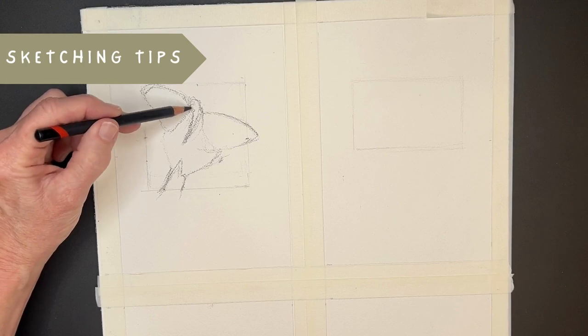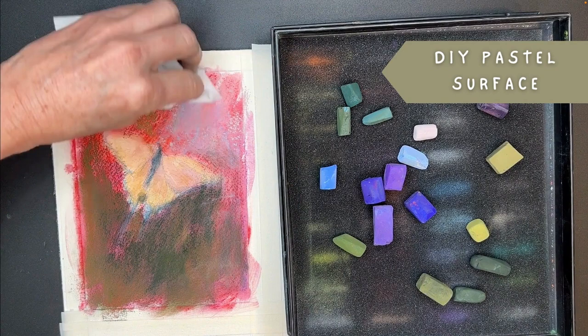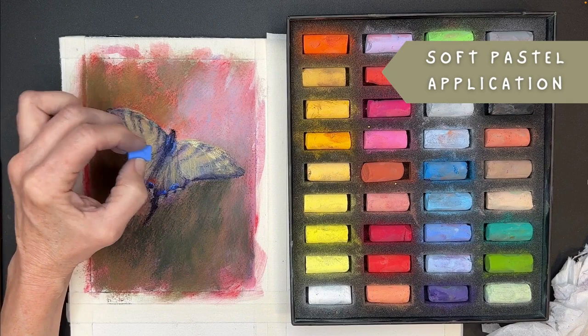We're going to talk about sketching tips, we're going to have some underpainting fun, getting creative on watercolor paper, and creating our own do-it-yourself pastel surface. We'll also talk about the pastel application to keep your butterflies light and airy. This is a two-part series, and I think you're going to love it and learn lots.